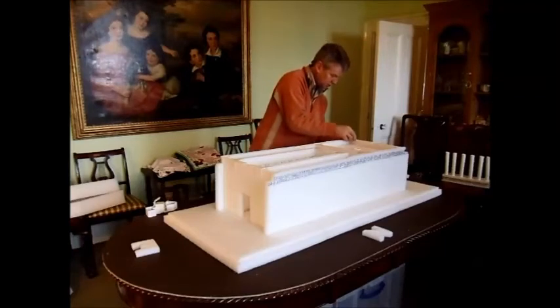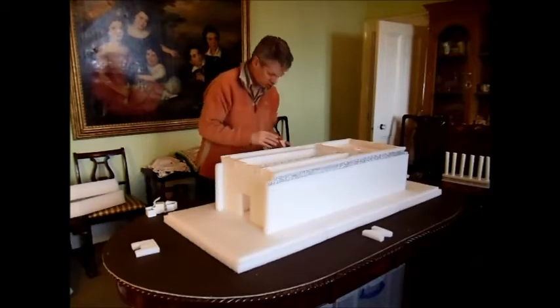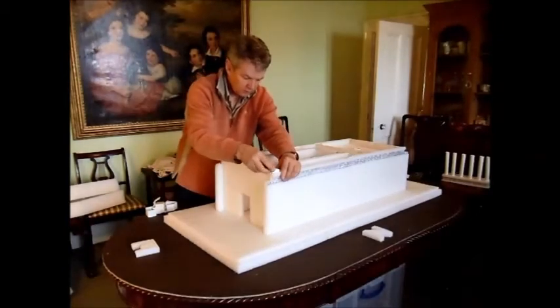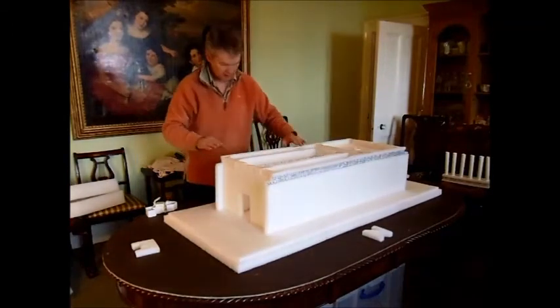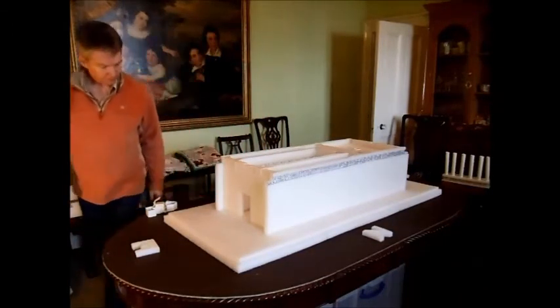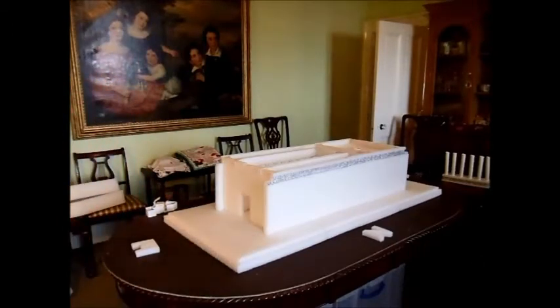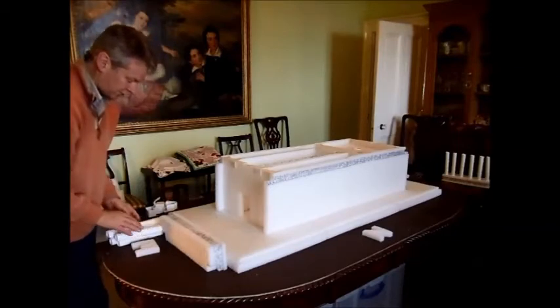The corner ones will make the inside walls nice and secure and strong. The last bit of the inside part of the building is the colonnade with the east frieze and the west frieze.